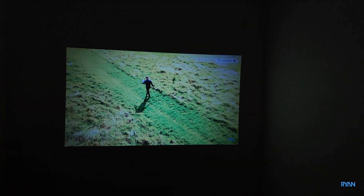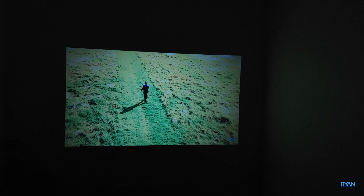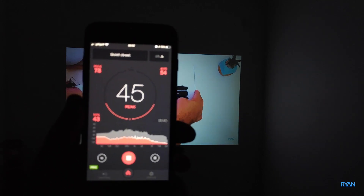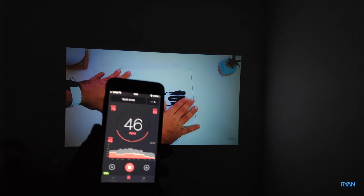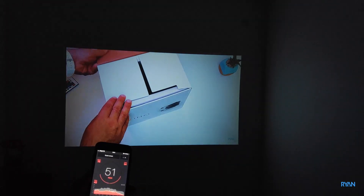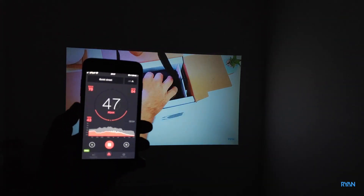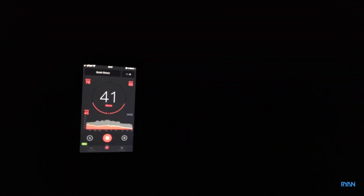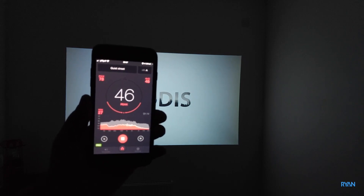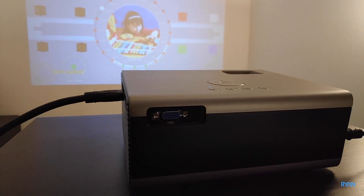In terms of fan noise, it's not too loud for a small projector — I think it's all right. I've got my phone here with a decibel meter app. I'm going to put it right next to the projector now, and then I'm going to turn the projector off to measure the difference.